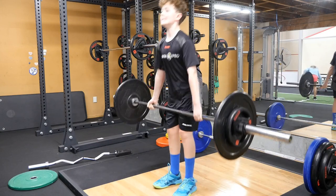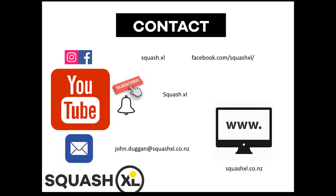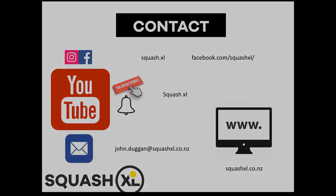Please like these videos and subscribe to our YouTube channel. Follow Squash XL on social media, come to one of the camps at XL, or contact us for remote fitness coaching.